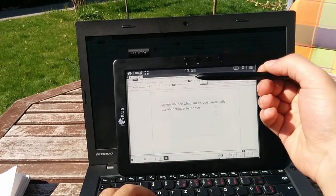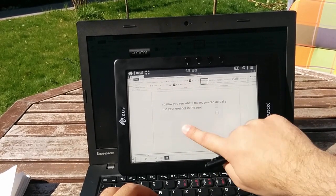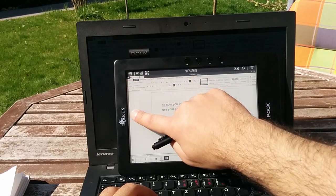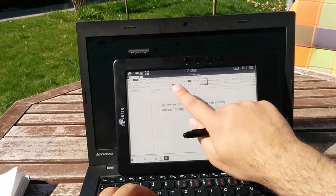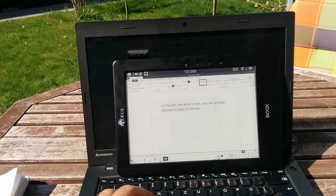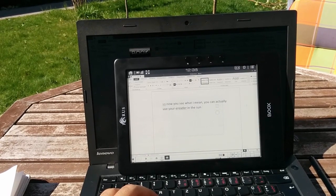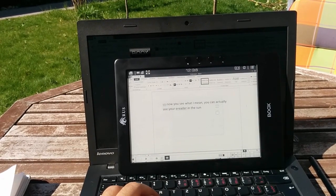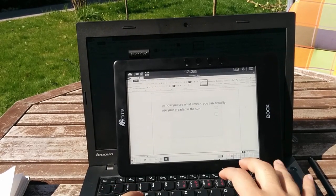This one uses a stylus, and as you can see my finger doesn't work on the touch screen. I find that as one of the pros for this tablet, because you cannot accidentally touch the display. But if you lose the stylus you need to buy a new one, which costs around 40 euros, so you have to be careful with it.